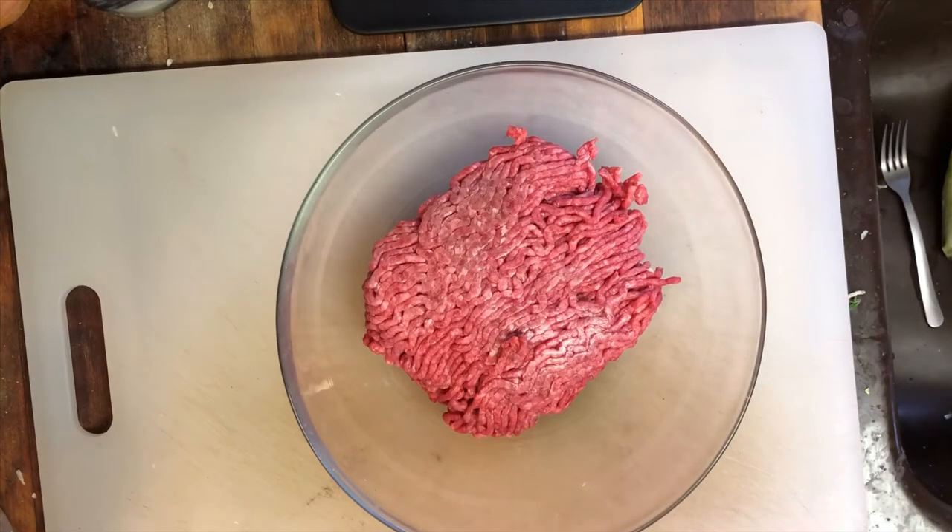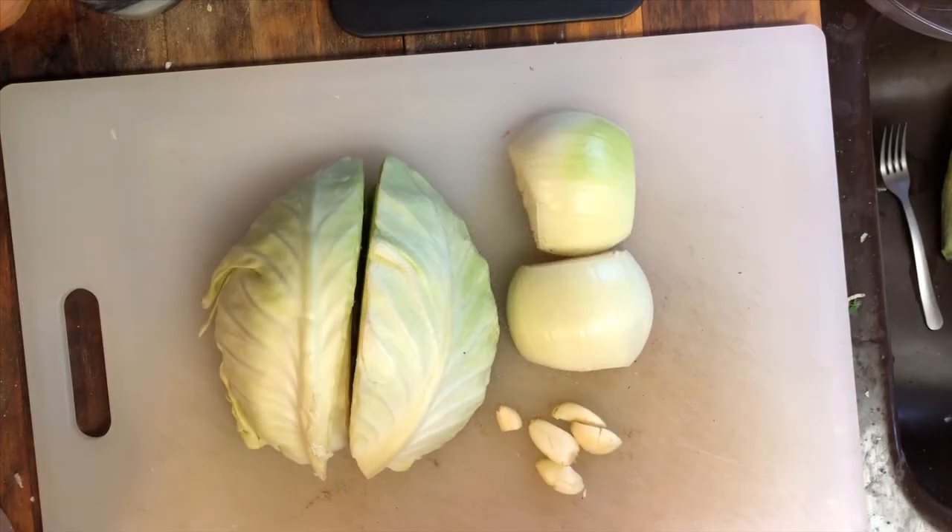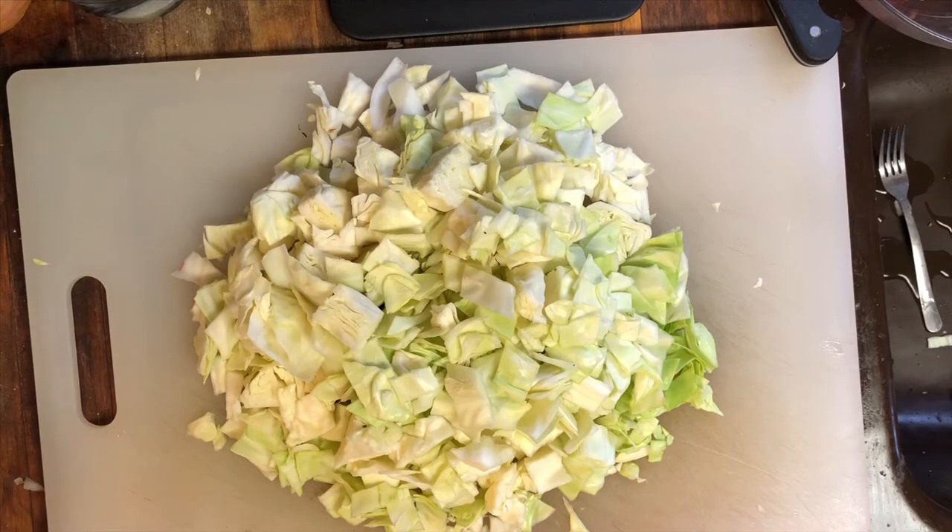We're going to start this soup with a pound of ground beef, one half head of cabbage, one onion, and four to five cloves of garlic. We're going to prep the produce by chopping both the cabbage and onion, and mincing the garlic.